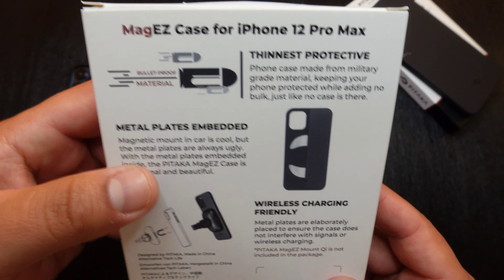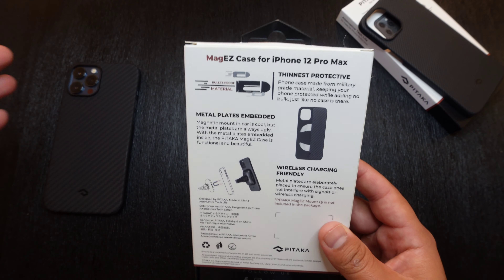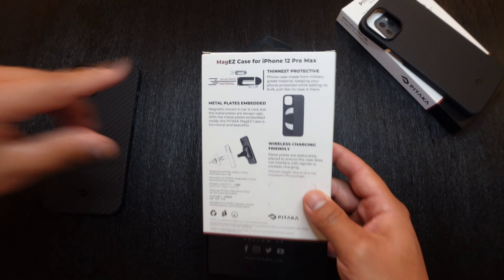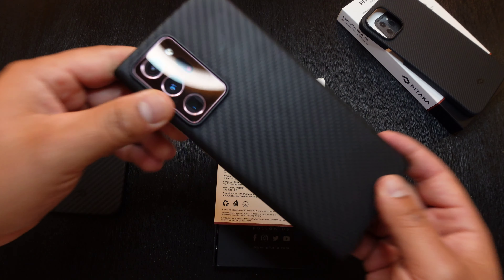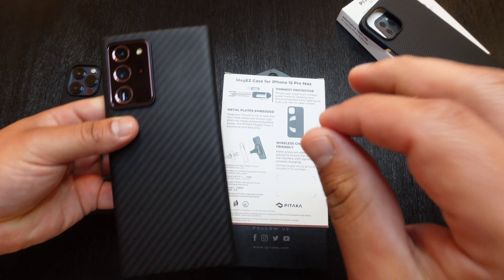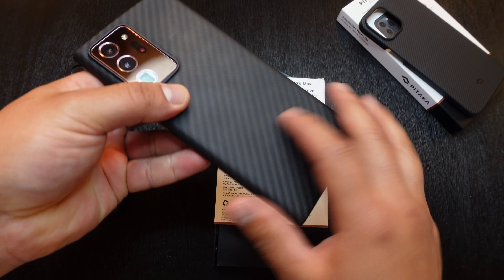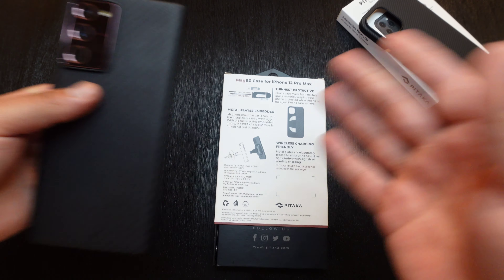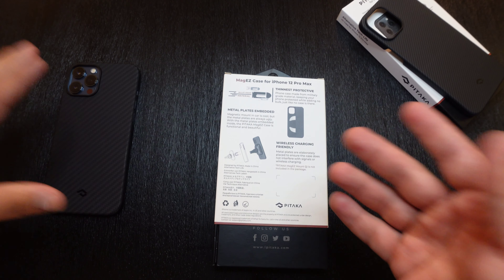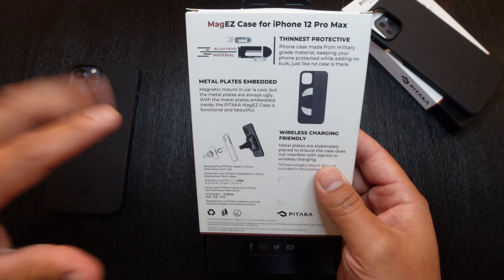Going to the back, you can see that this one is made with bulletproof material, so it's supposed to be pretty durable for a super thin case. With my Galaxy Note 20 Ultra, I actually dropped this device with this case and surprisingly nothing happened at all. Being how super thin this case is, I thought maybe some damage would have been done, but it's actually pretty durable. And like I said, it's made out of bulletproof materials.